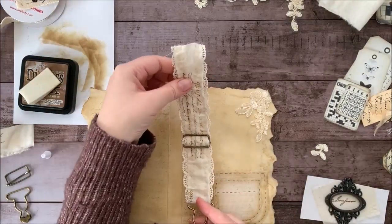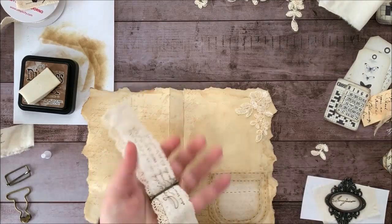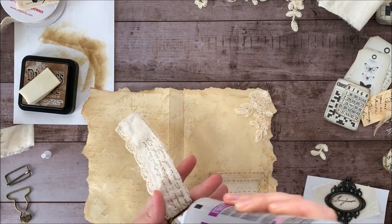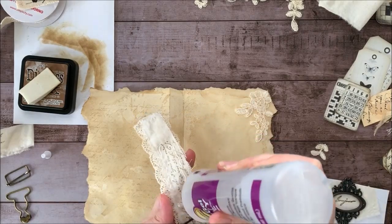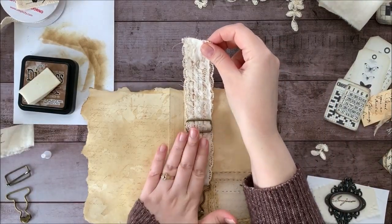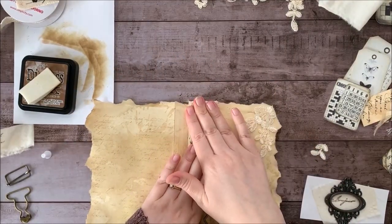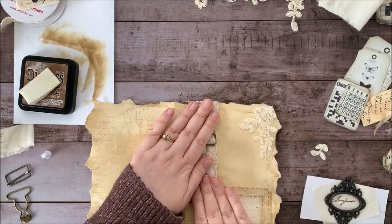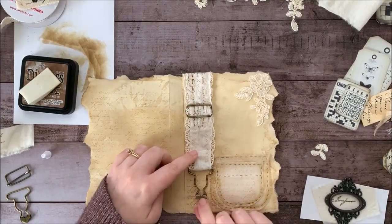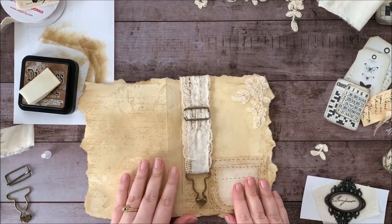I'm trying to figure out how to attach this — I think I'm just going to go ahead and glue it and hope that'll hold. As you can tell, I haven't actually made this before; it's just kind of a craft-with-me thing where we're learning together. I'm going to go ahead and fold this over the top, and that'll go to the inside of our front cover. That'll leave this little guy to kind of dangle down here — I always like my journal to have kind of little dangly or moving parts.